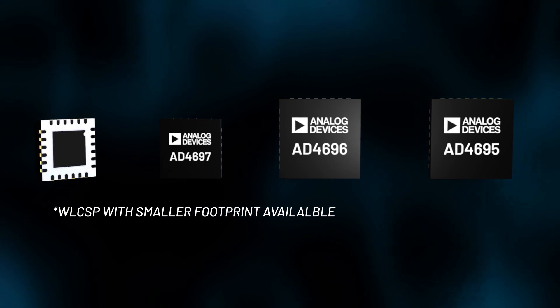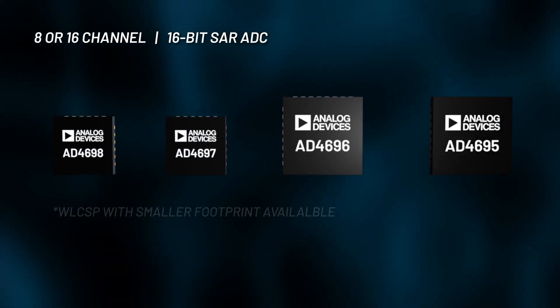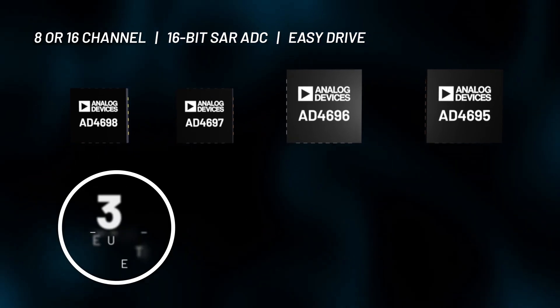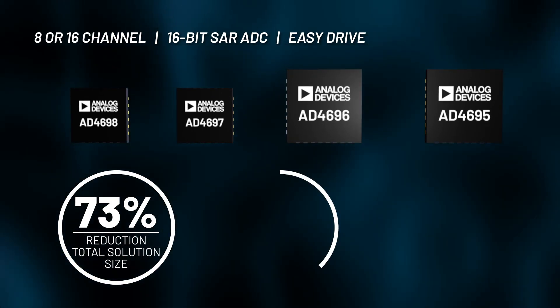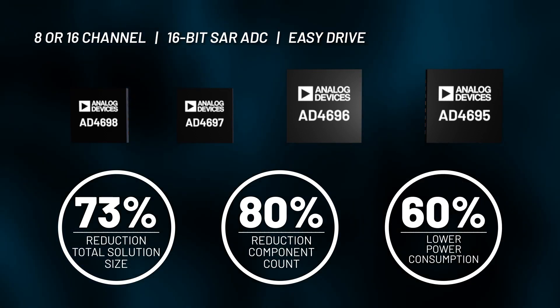The advantages are clear. The 8 or 16-channel, 16-bit SAR ADC family with EasyDrive and high channel density delivers a 73% smaller solution size, 80% lower component count, and 60% lower power consumption.